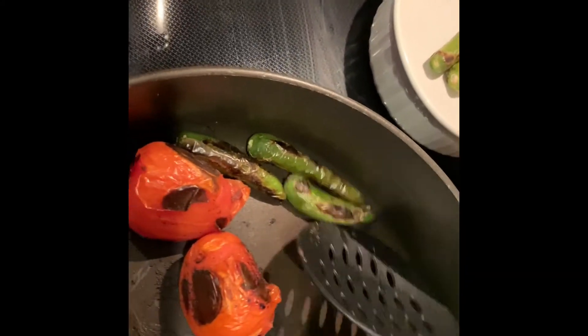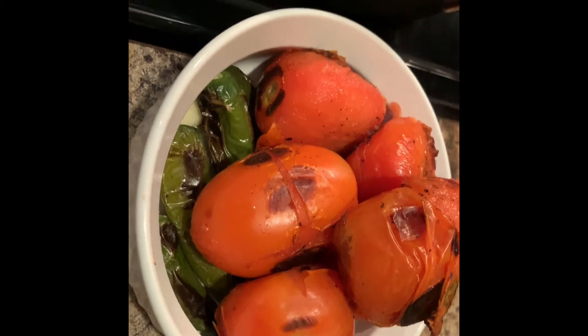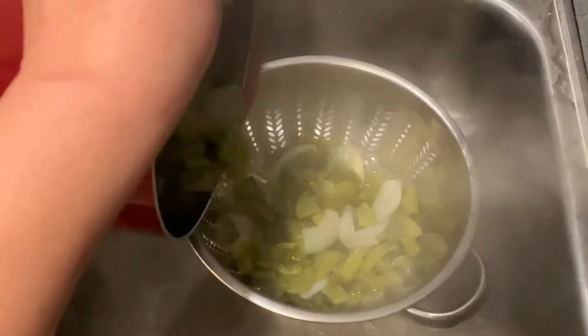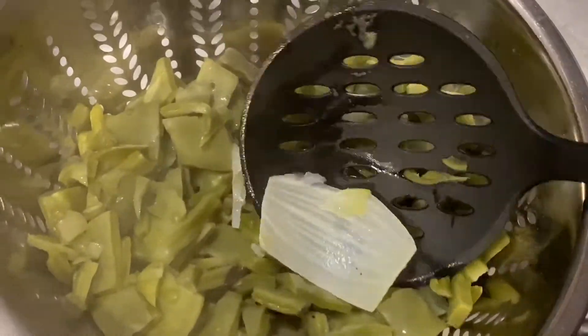Now I'm going to remove them, now that they're all toasty. Then we're going to wait for them to cool down before we peel them. Meanwhile we're going to drain our nopales because they should be done by now. I'm going to place a large colander in the sink and then pour the nopales into it. Then I'm going to fish out the large pieces of onion and the garlic.